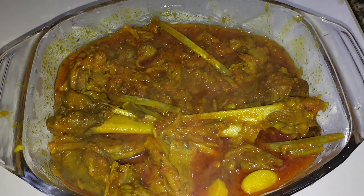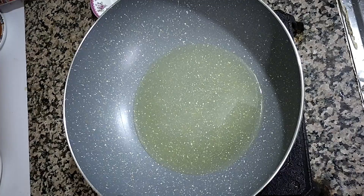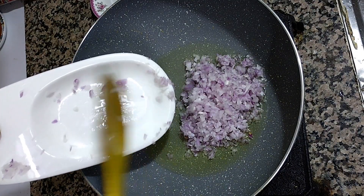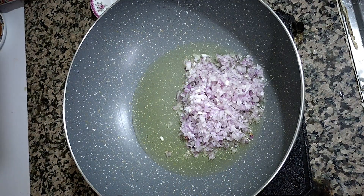Hello friends, good evening. Today we'll make beef in a different style, so let's start. We take a little cooking oil in a pan, make it hot, then add some chopped onion — medium size is enough. We'll fry it for a little time.